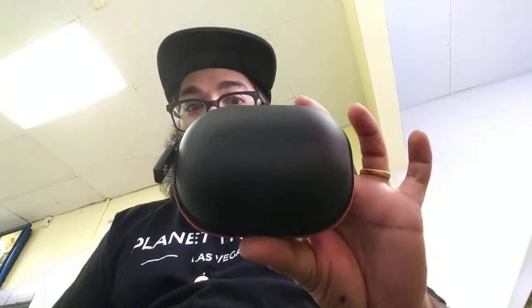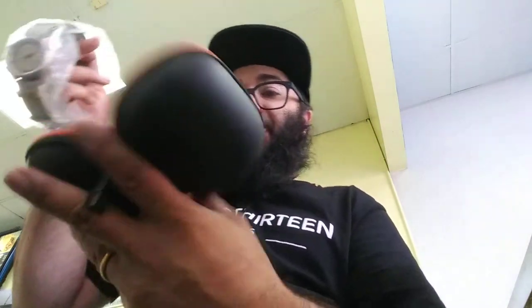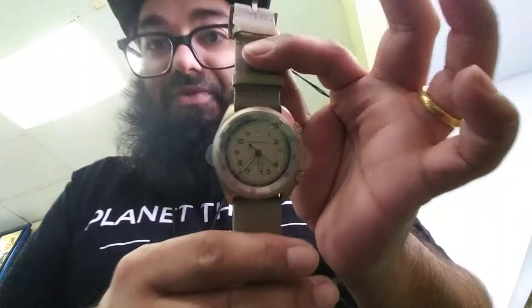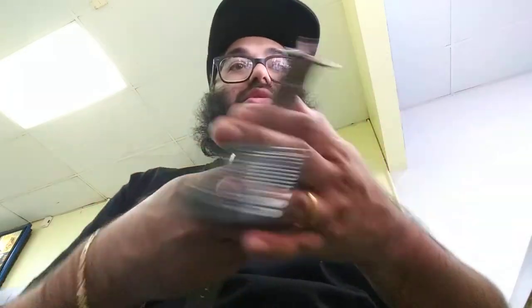If you've ever owned an automatic, auto self-wind, kinetic — whatever you want to call it — I know people get angry if you give it the wrong name. This is a very cool watch. It's made of aluminum. I mean, it is legit light. This knife right here is heavier than the watch.